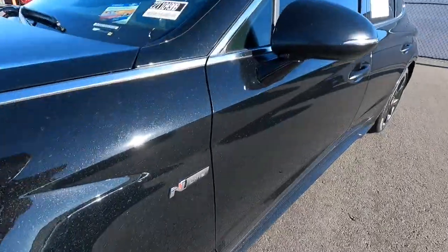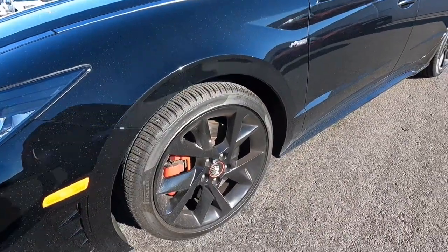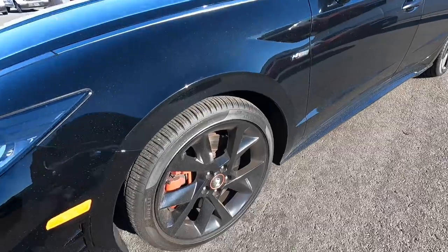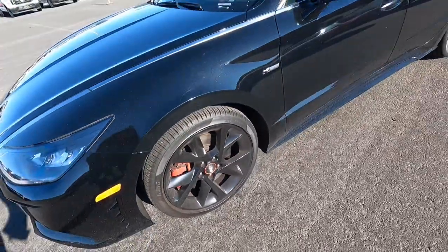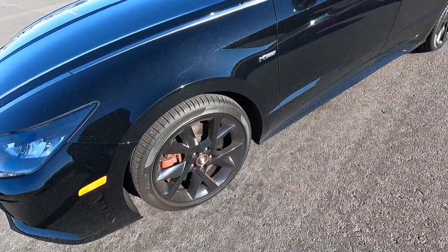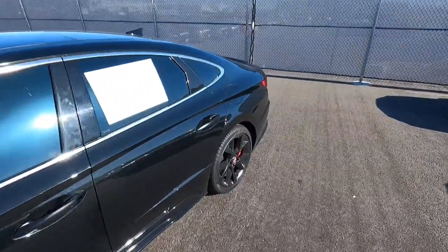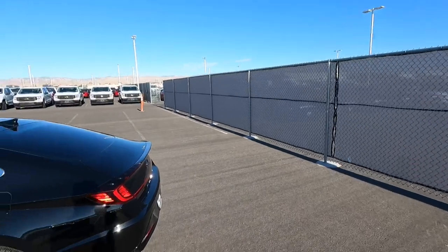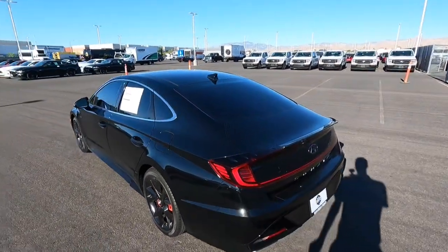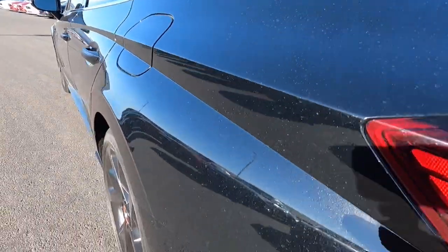Coming to the side, we have the N-Line badge and these really cool 245/45/19-inch tires with a cool design — it even has a little 'N' in there. Red brake calipers and upgraded rotors: 13.6 inches in the front and 12.8 in the rear. This one only has 10,000 miles. The color is really nice — black metallic with crystals in it.